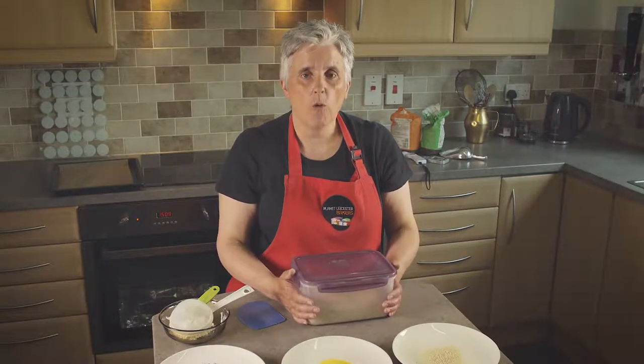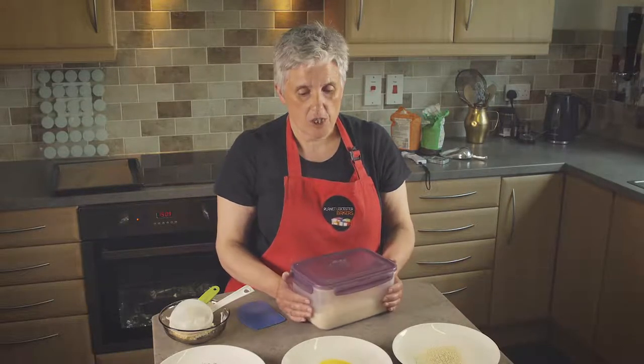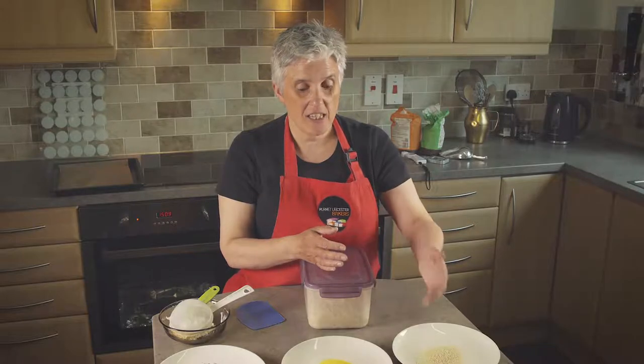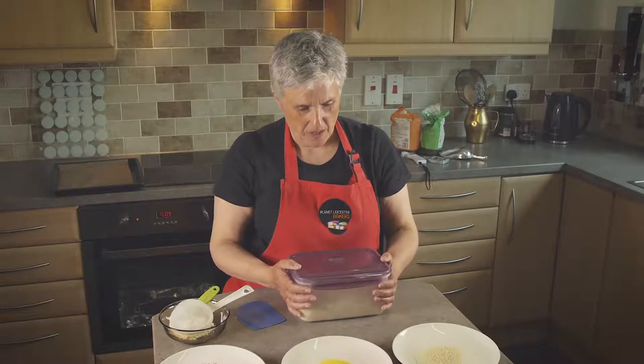We can also get our dough ready and bring it to the session ready for the participants to actually shape into buns themselves and dip in seeds or other toppings, which is a great activity for everyone to do. And it causes quite a lot of excitement.